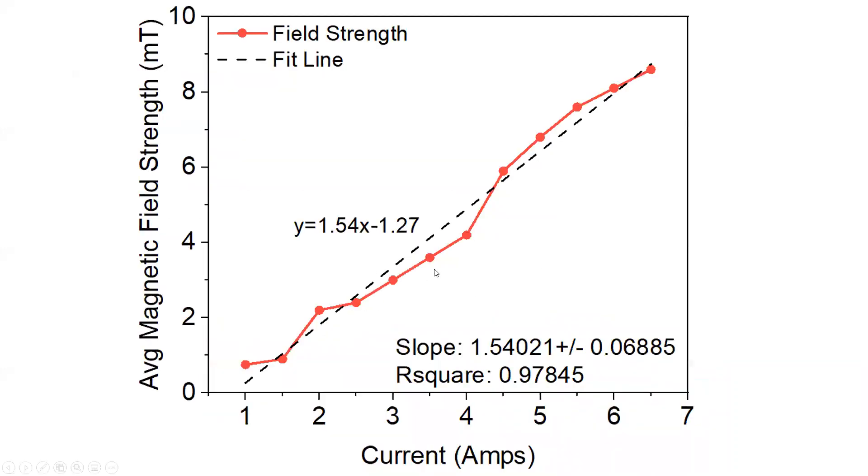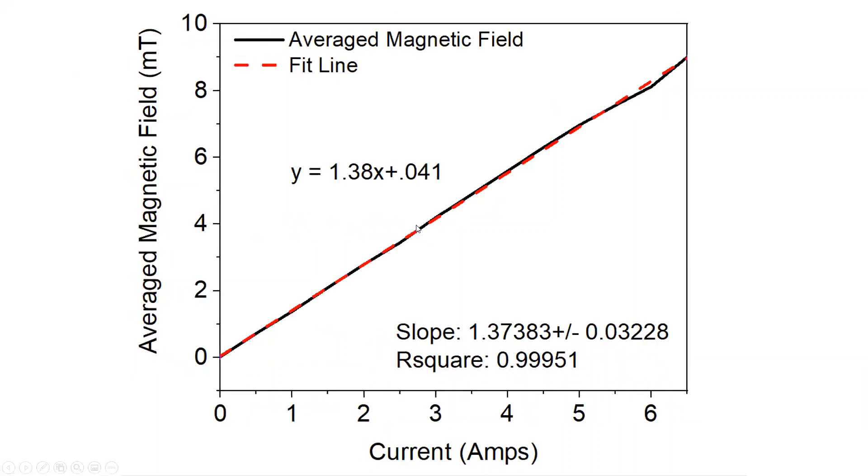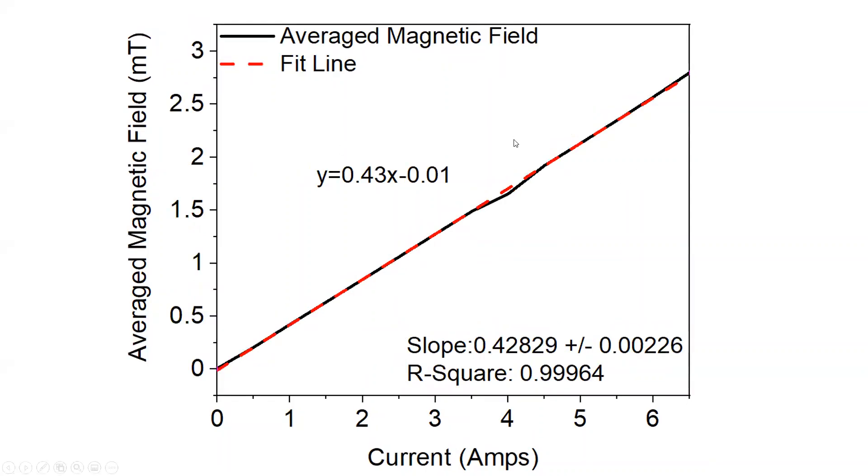The first two tests, from the top of the coils and from 30 millimeters, did not have enough data points to extrapolate useful results. However, when we ran the 6.5 to 0 to 6.5 amp sweep test, the results from the top of the coils were much more consistent. We achieved a field strength of about 9 milliteslas, which we thought was very good for an aluminum-based electromagnet. The same test from 20 millimeters from the top of the coil also showed consistent results.